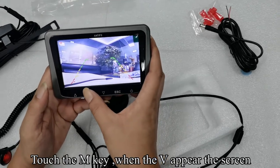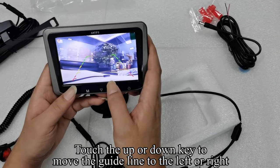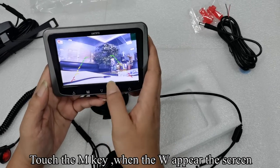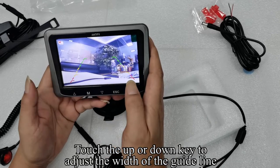Touch the M key when V appears on the screen. Touch the UP or DOWN key to move the guideline to the left or right, or to adjust the width of the guideline.